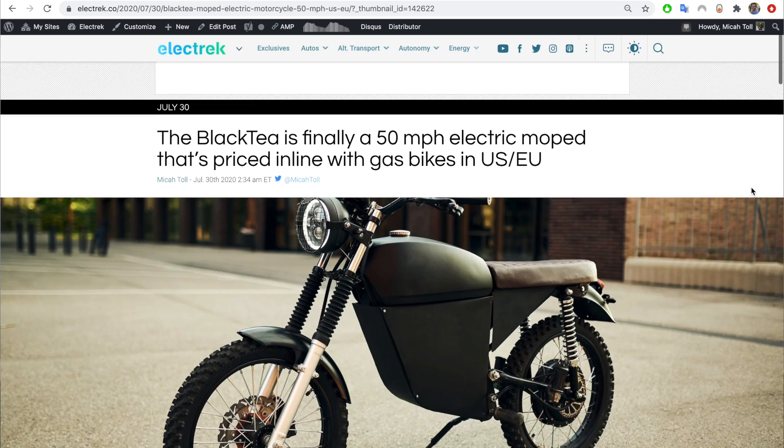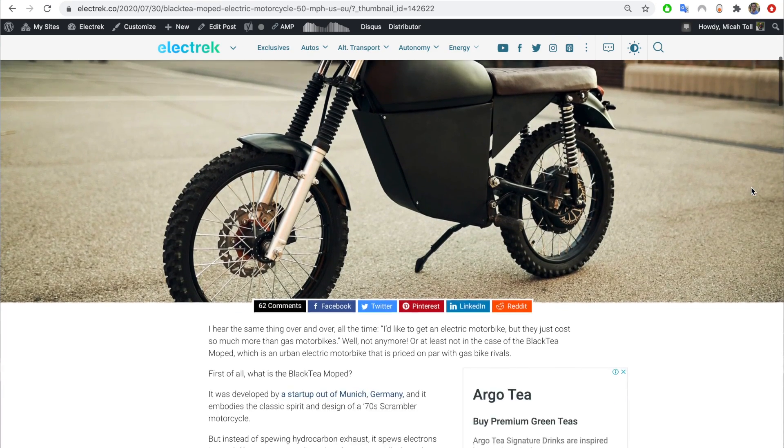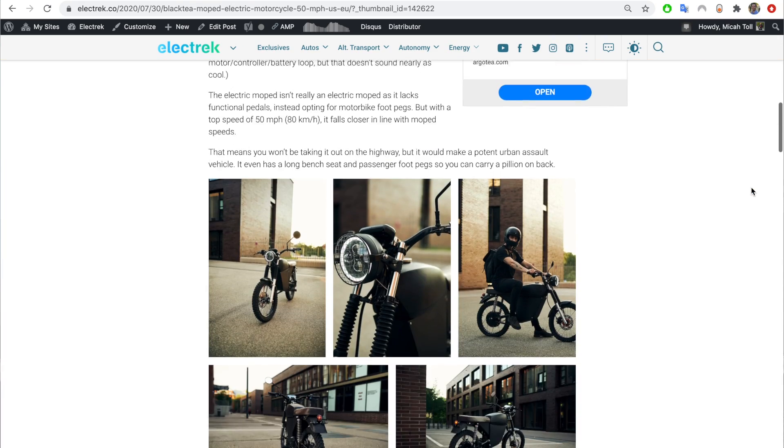Hey everyone, Micah here with ebikeschool.com. I just bought on Indiegogo a really cool electric motorbike that I want to share with you guys. First of all, this is not a sponsored video — the company did not pay me or ask me to make this video at all. I just found this cool thing on Indiegogo, I wrote an article about it on Electrek, so definitely go check that out.